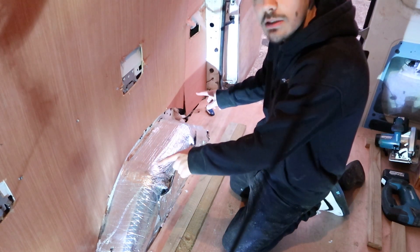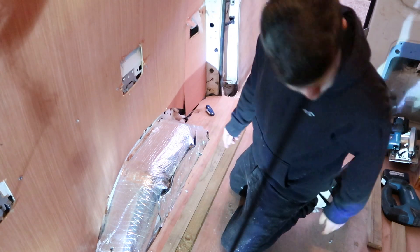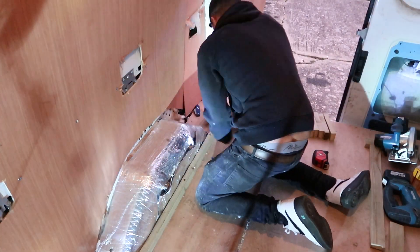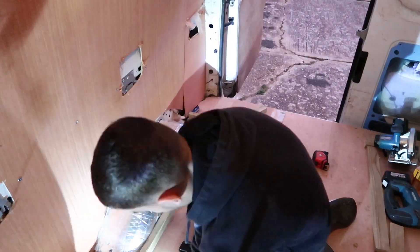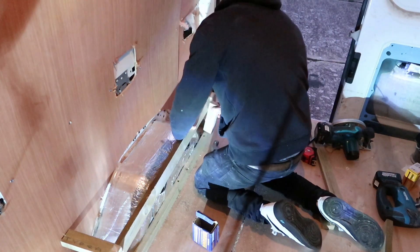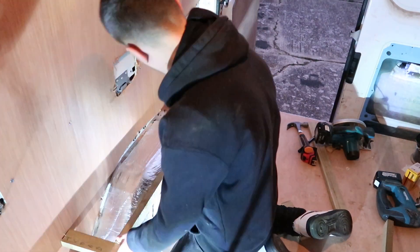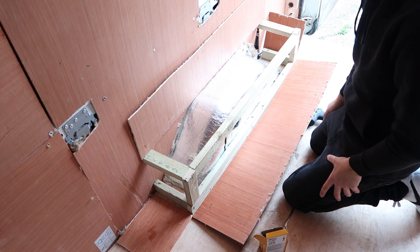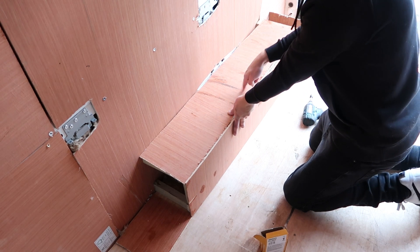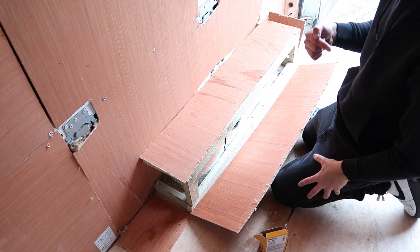Right, what we're going to do now is box in this arch. I've already cut all my pieces to size, so what we're going to do is start screwing them all together. Now I've screwed all our template together and I've already cut my plywood to size. So all we need to do now is screw all our plywood into the timber, screw it all together, and then that will be our wheel arch done. Then we'll move on to the other side.